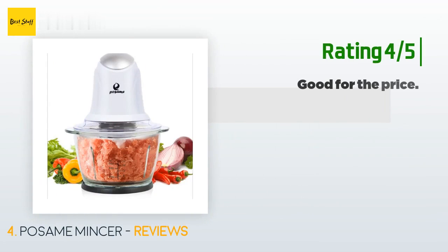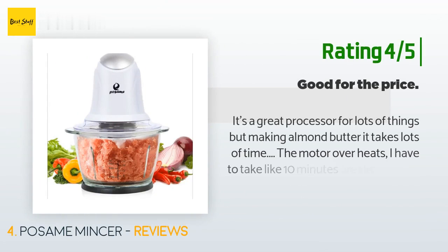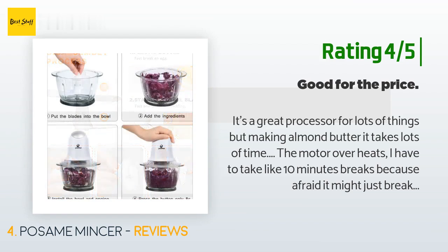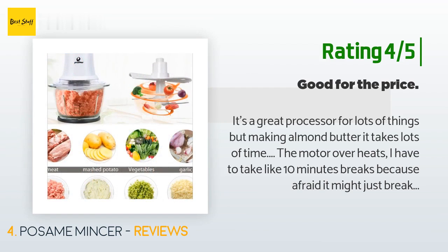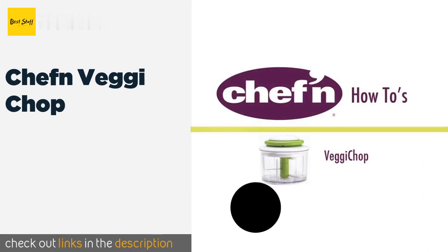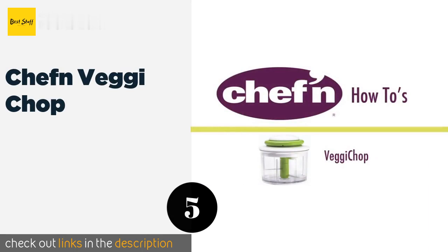Another customer said: it's a great processor for lots of things, but making almond butter takes lots of time — the motor overheats and I have to take 10-minute breaks because I'm afraid it might break. I made the best salsa with this processor, but if you really need a strong motor for heavy use, buy a bigger, more powerful food processor. The next product is the Chef 'n Veggie Chop.